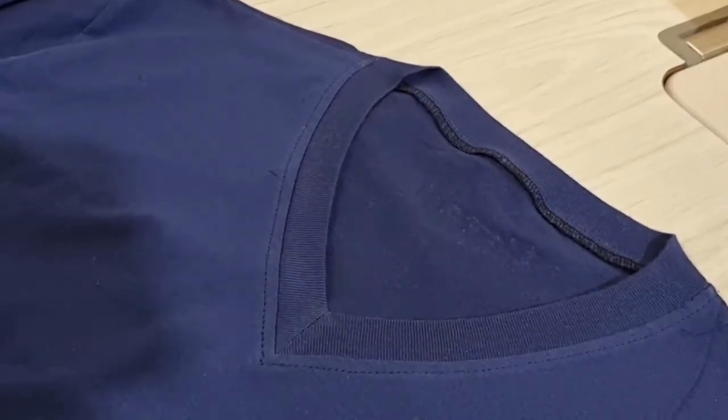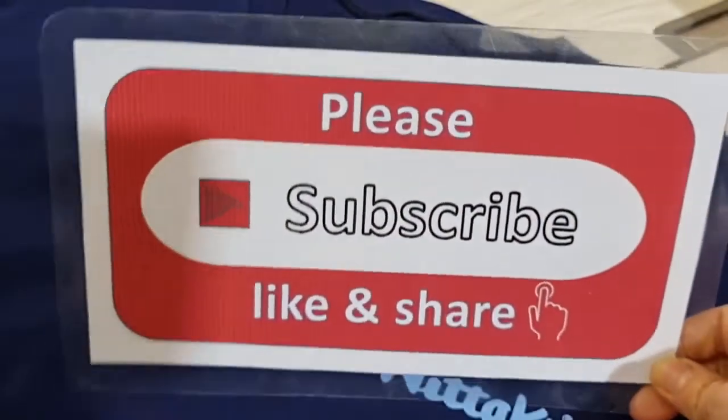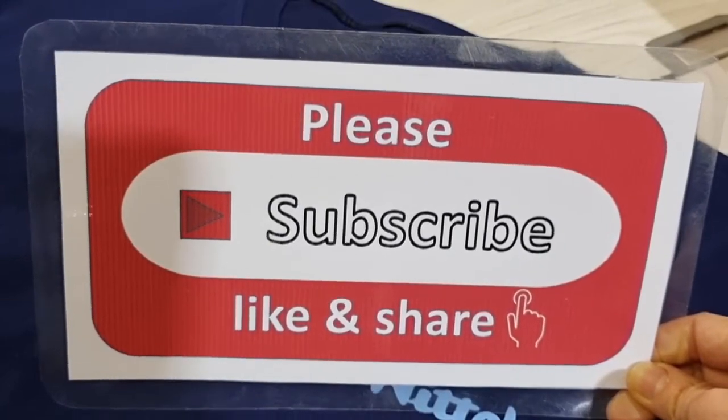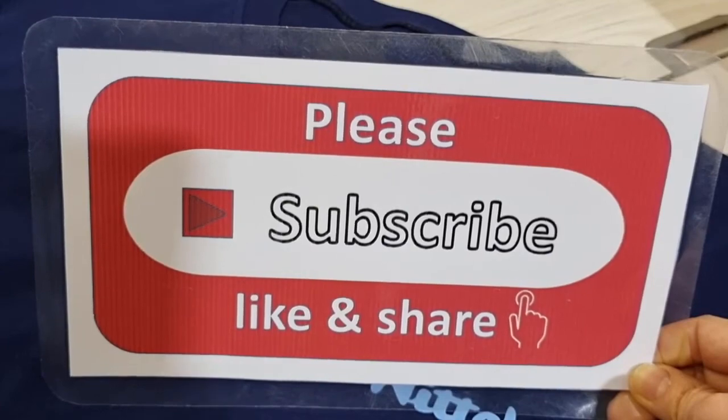Thank you very much for watching. Please give me a subscribe, like, and share my channel. And please don't forget to press the bell icon to get my new video from my job every day. Thank you. Bye bye.